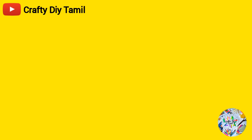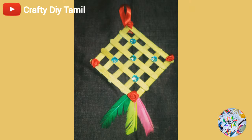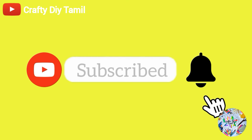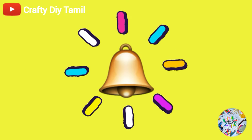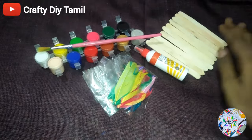Hey guys, welcome to my channel Crafty Dia with Thamas. In our channel we will use a prop stick to make a wall hanging craft. Please subscribe and press the bell icon so you will get notifications.